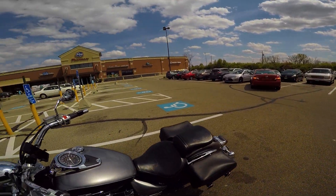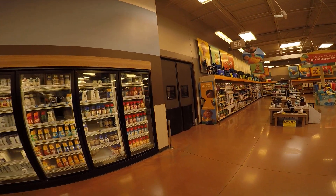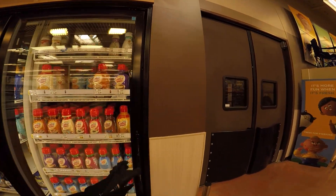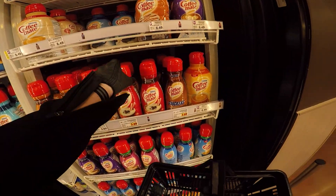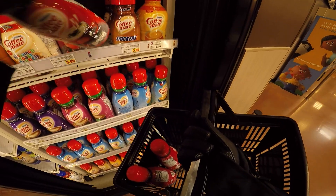Anyway, I'm going to go in and get some groceries and I'll be back.